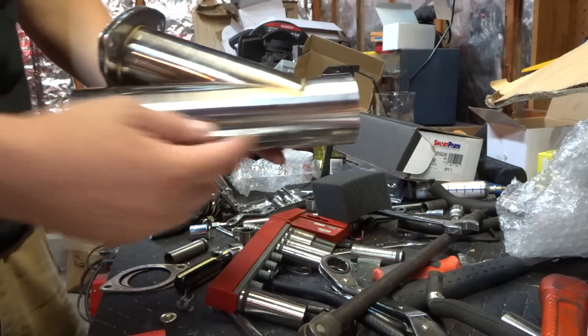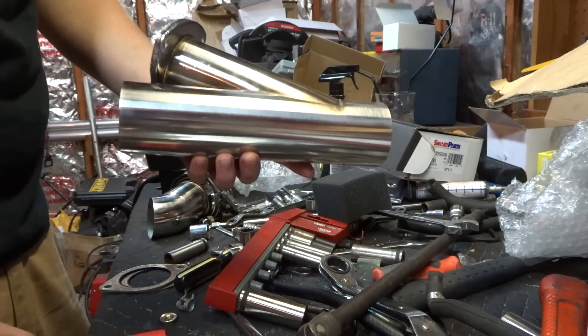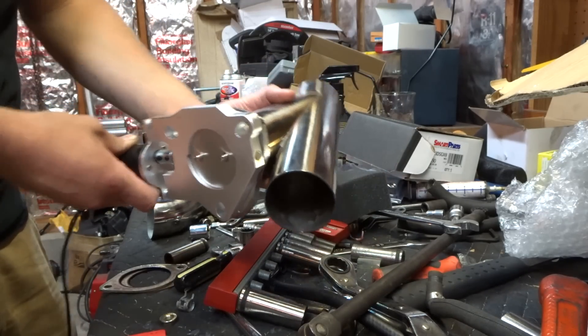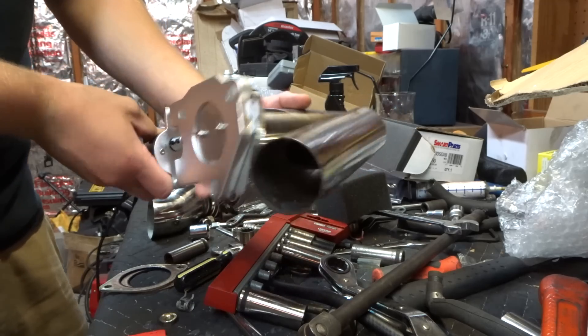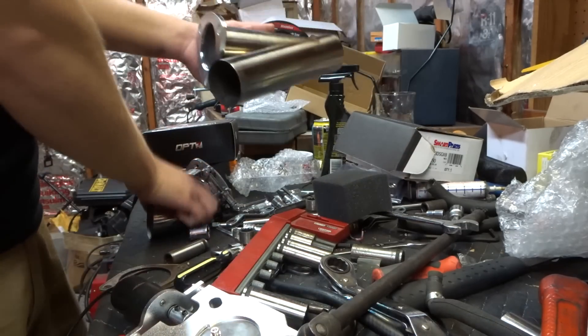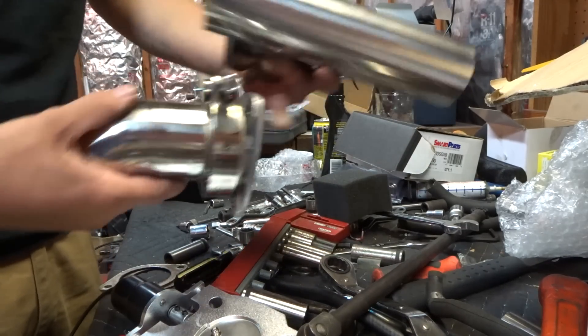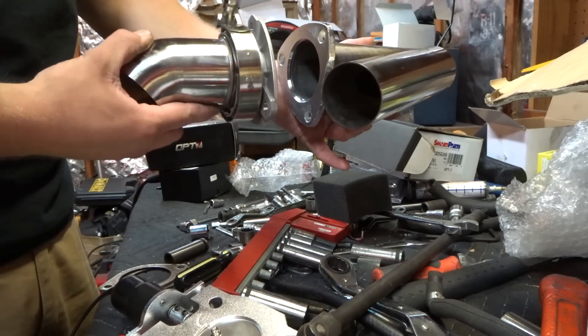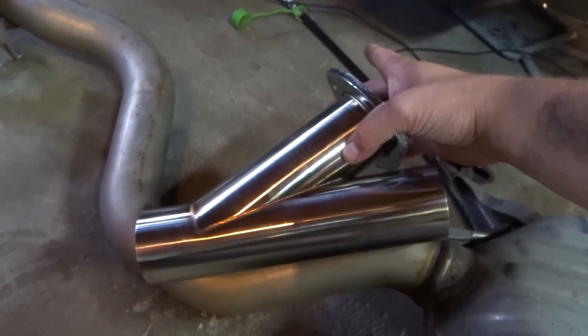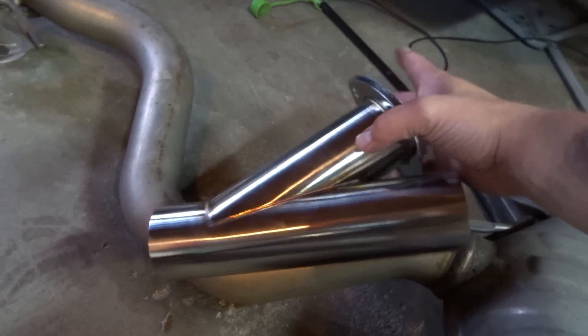So how these work: this straight pipe right here is going to be the stock exhaust running through. Then you've got the flap right here — it's going to go onto that flange. When the flap opens up, instead of going through the stock exhaust, it's just going to come straight through the straight pipes. They give you a little turn-down to put on the end so you can direct it wherever. We're going to turn it down and then show you where we're going to put it.